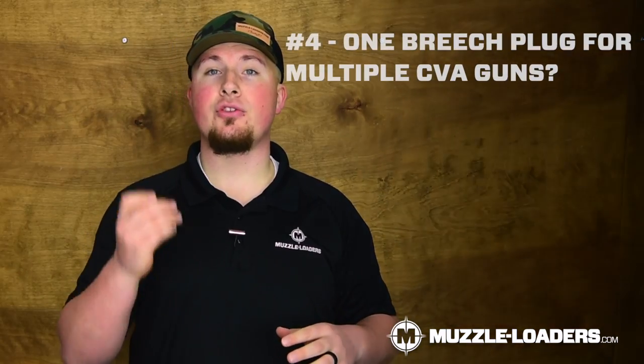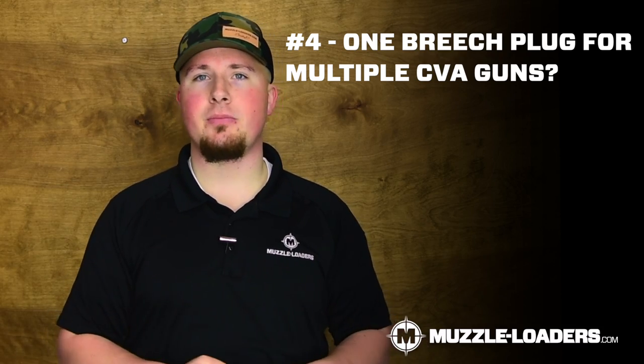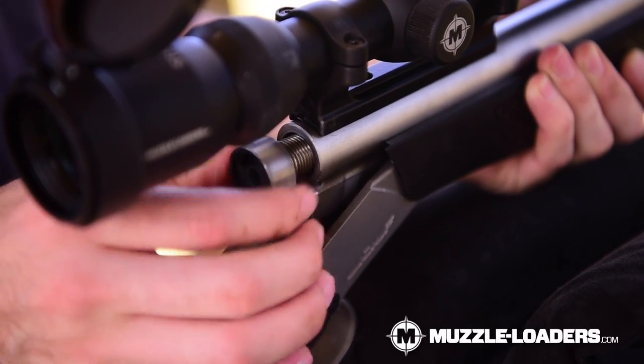Now for our last question: can I use one Blackhorn Breach Plug for multiple muzzleloaders? We get this question because people want to just buy one Breach Plug when they have several CVAs. The answer is no, because once you seat a Breach Plug into a CVA muzzleloader, it's sort of a custom fit. So it's not going to seal properly when you try to install it in a different muzzleloader.